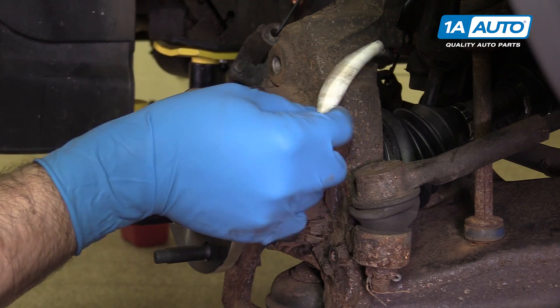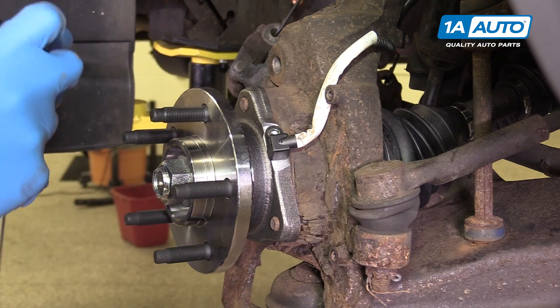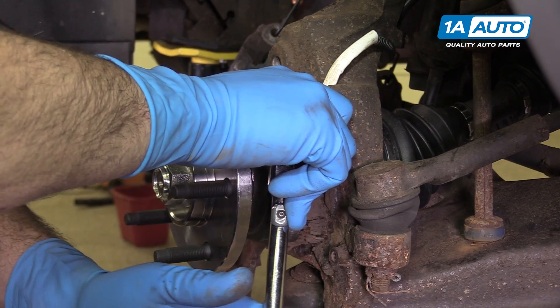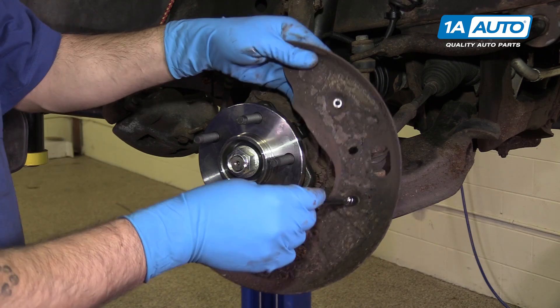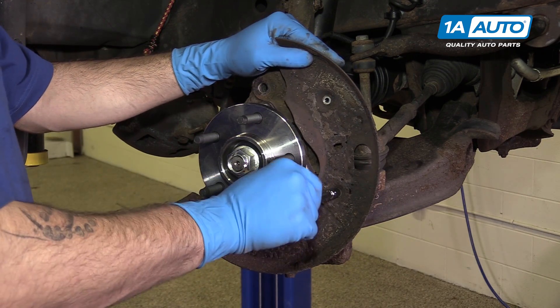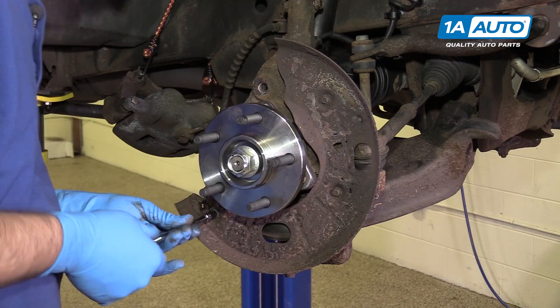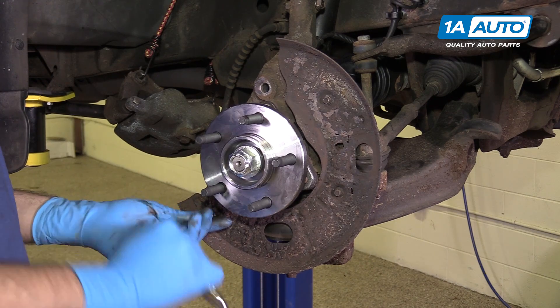Reinstall your ABS sensor and the 5-millimeter Allen bolt. Reinstall your backing plate and start the 8-millimeter screws. Tighten up the 8-millimeter screws.